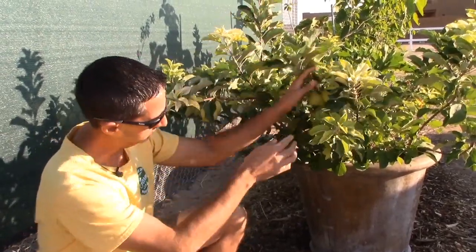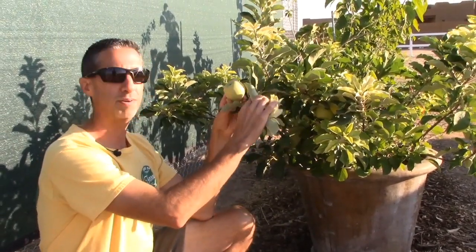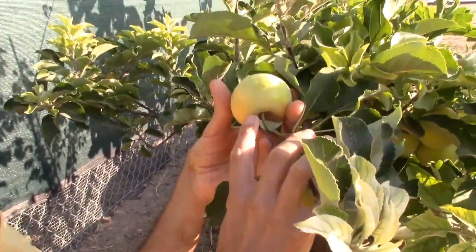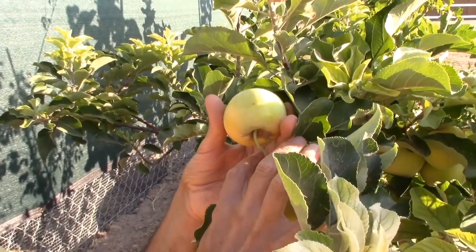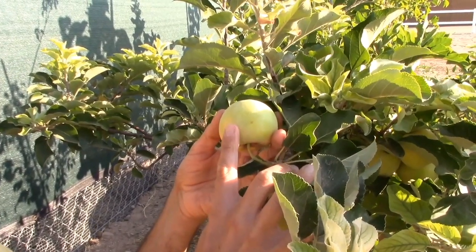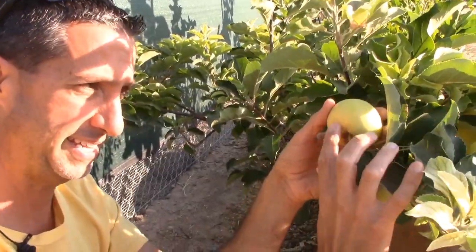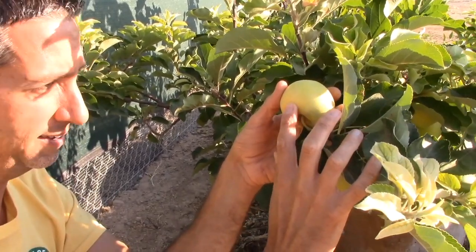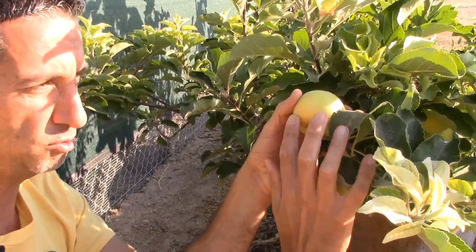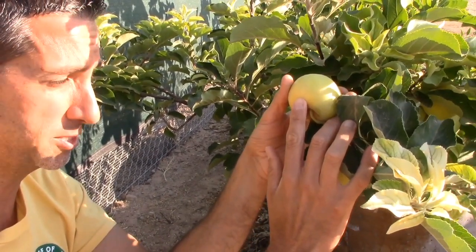I'm going to go ahead and pick one so we can take a look at it — I think this one's probably the most ripe. Today is June 21st — it's Father's Day 2020. A lot of people ask us about Golden Dorset apples and when they're ripe. This is typically when we would remove all the apples from the tree. It's starting to yellow right at the top of the apple — that would be the oldest, most mature part — and that's a good indicator that this fruit is starting to ripen.